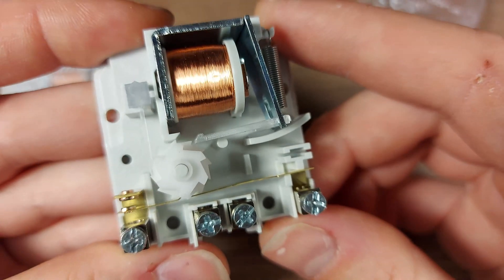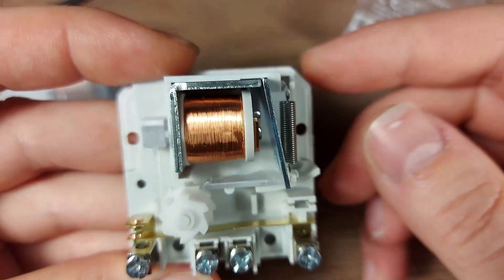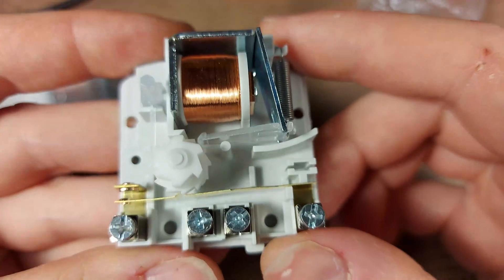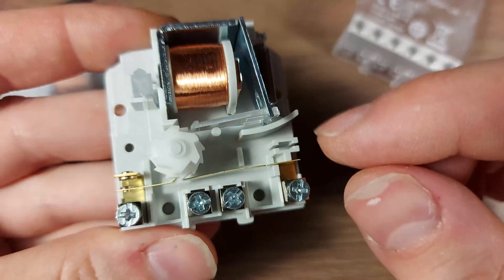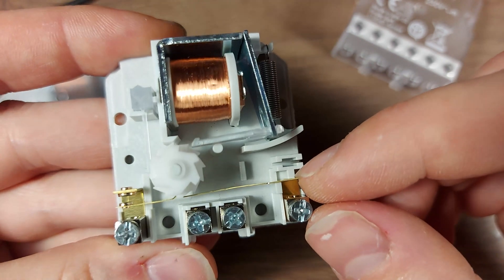It's quite an elegant solution. I'm so used to transistors and MOSFETs — I was quite silly to expect any sort of semiconductor or microcontroller in a device like this.